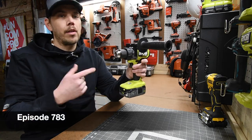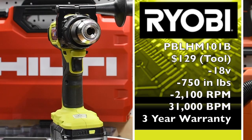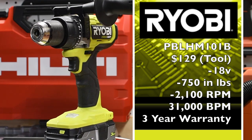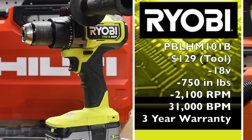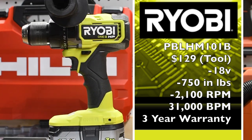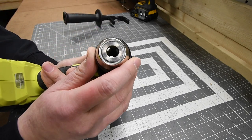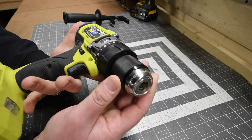Let's go over this RYOBI HP Brushless Hammer Drill. The model number for this is PBL-HM101. First speed is 500 RPM and second speed is 2100 RPM. The hammer feature has 31,000 beats per minute. This does have a 22-point clutch and a fully metal half-inch chuck with a metal housing.